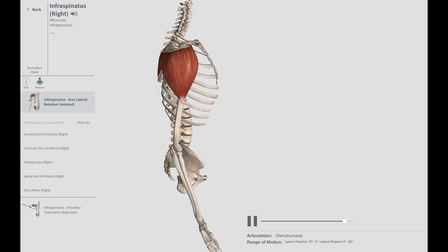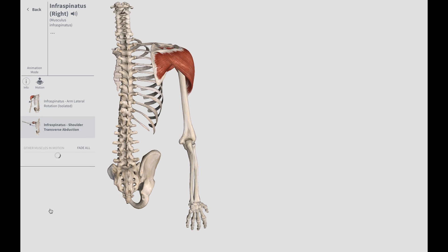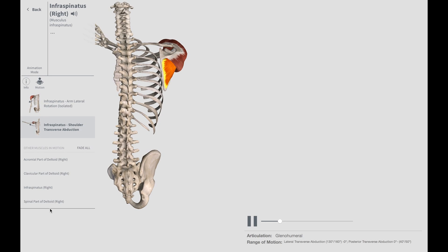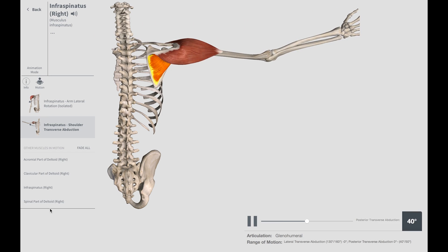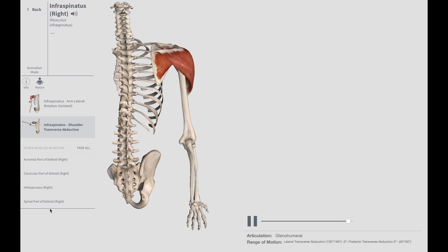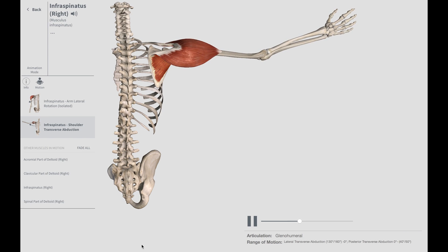Another responsibility of the infraspinatus is when reaching the arm backwards. Not that portion, but this portion right here — reaching back. When you try to reach back and out, this motion right here is the responsibility of the infraspinatus.